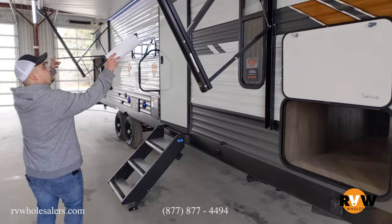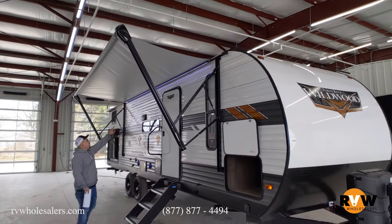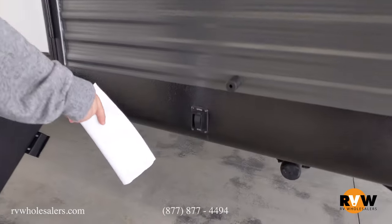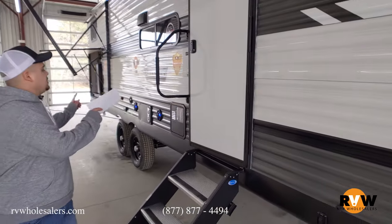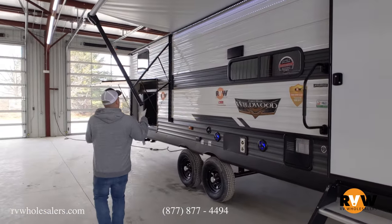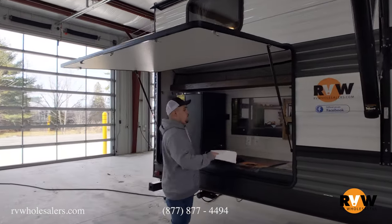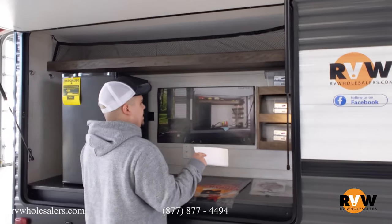As we can see, we do have our awning partially out, and we have an LED light strip right under it — so no more hanging lights. Power jacks here as well, so no more cranking. Just go hit the button and bring them on down. Outside speakers too, so we can listen to music while you're cooking on your outside kitchen.